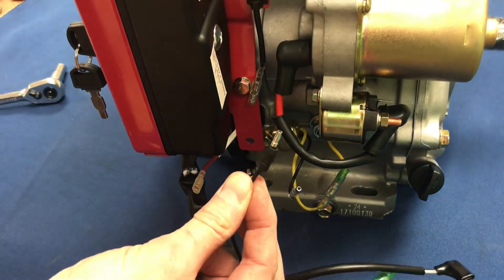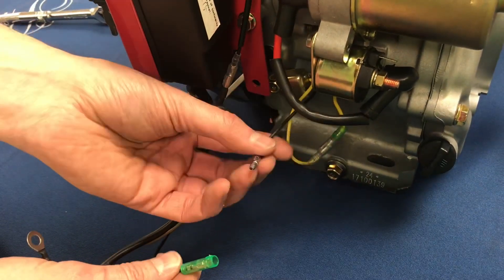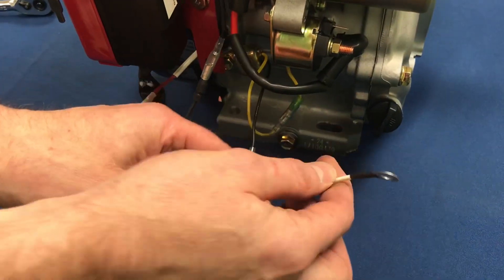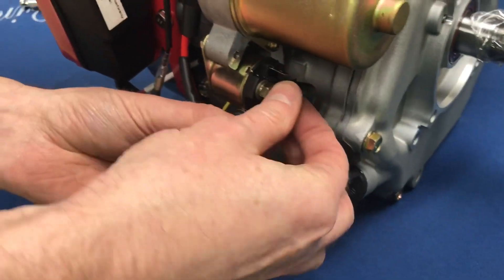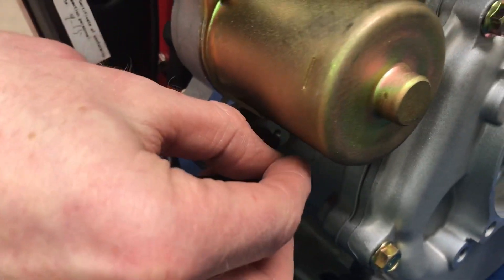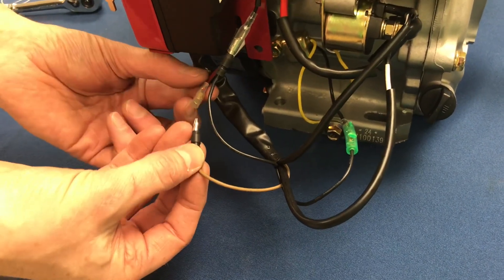The top wire we just snapped into place. We are going to attach the black male. The bottom wire that we disconnected is going to attach into the green connector. The ring on the back is going to go to the back of the solenoid, and then we'll attach the nut back onto the solenoid and tighten it later. The spade adapter goes onto the spade terminal on the back of the solenoid, and lastly the brown wire attaches into the female red wire.